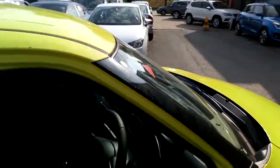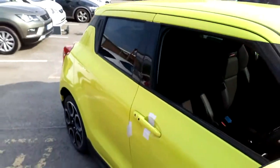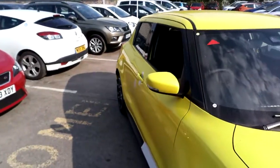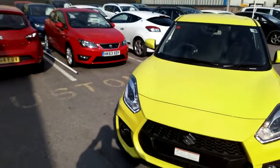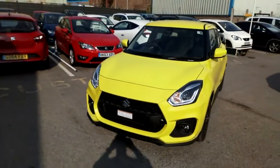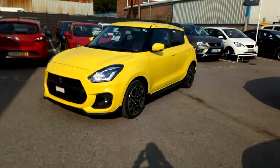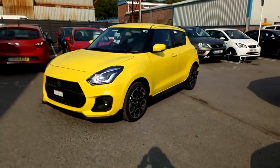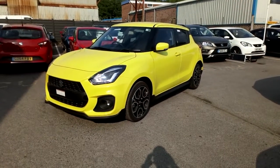The new Swift Sport will start from £17,999 on the road. For the month of June only, if you order a new Swift Sport you can have a reduction of £1,500, making this cracking little pocket rocket just £16,499 on the road. For more information, please give us a call, pop in and see us, or drop us an email.